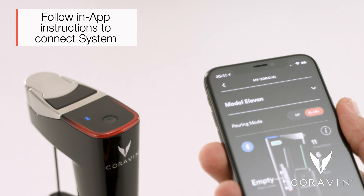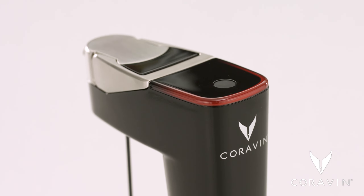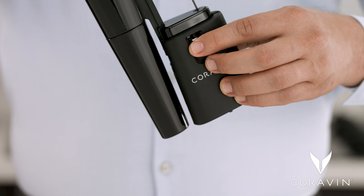Connect your system to the Coravin Moments app to monitor system stats and access additional system controls. A red light ring indicates the Coravin capsule is empty and needs to be replaced.